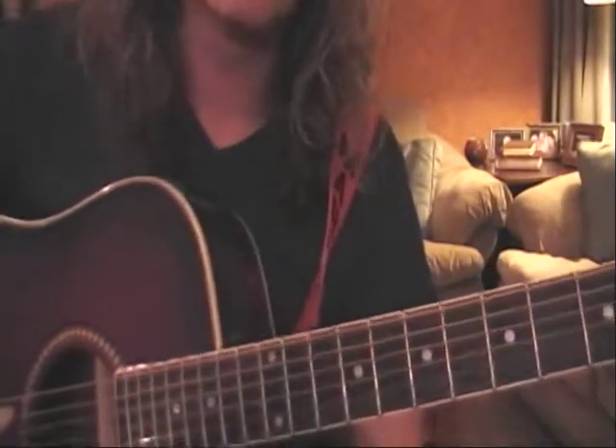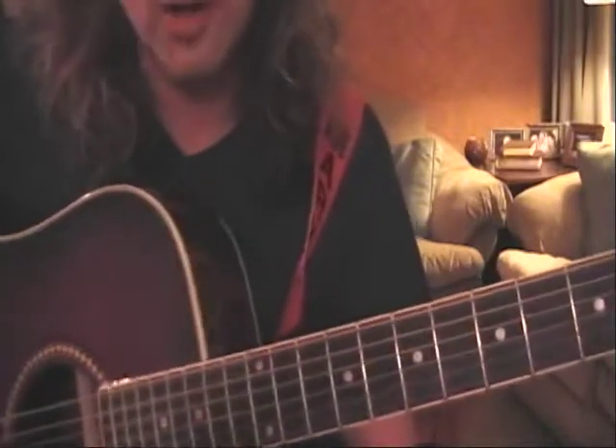This song goes on and on and on, and the dynamics change. If you know anybody who plays saxophone, it might be a good opportunity to give them a phone call.